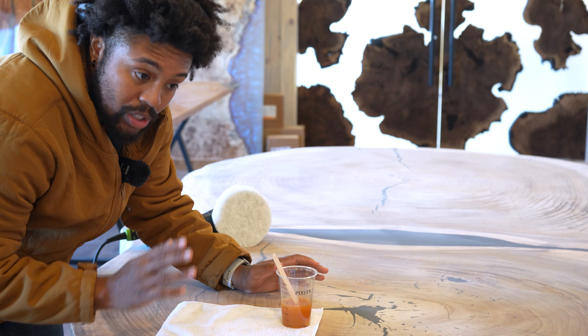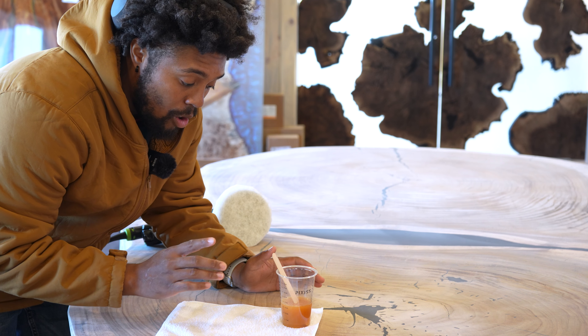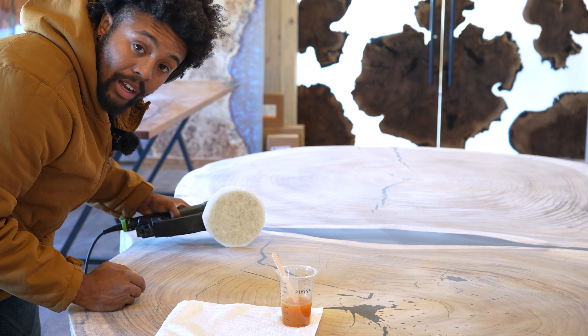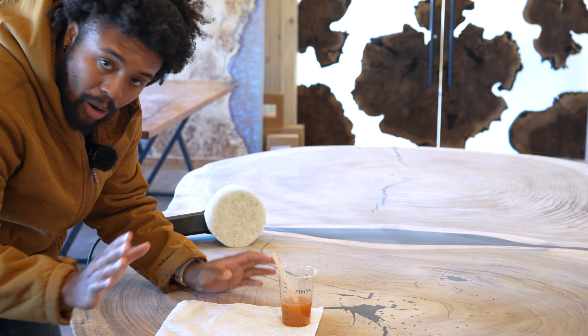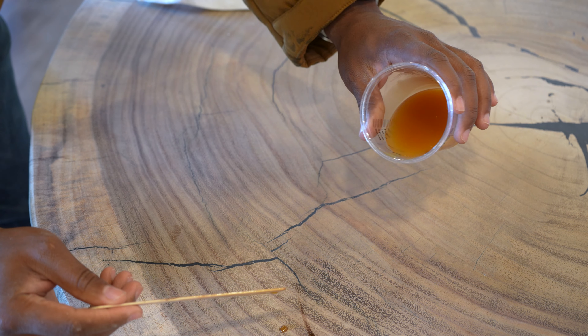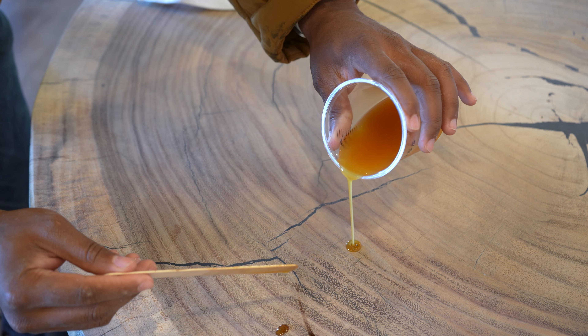So what we're going to do is I'm going to show you two different methods. We're going to go the hand buff method and then we're going to use my fez tool over here and really just buff it in. So what we're going to do is we're going to apply just a little bit of oil here.